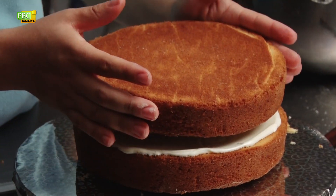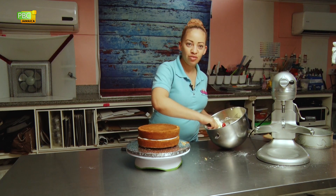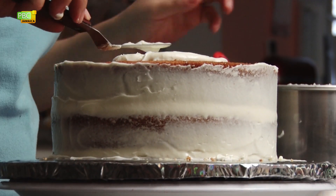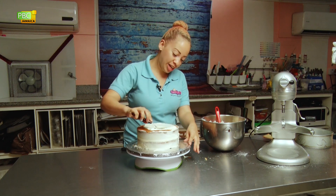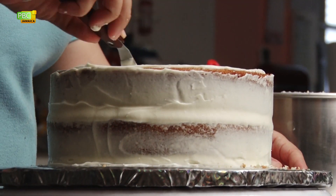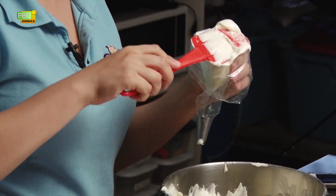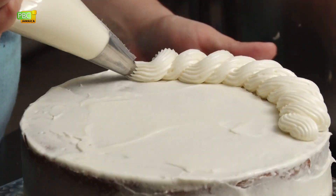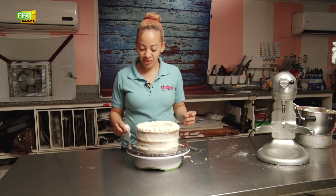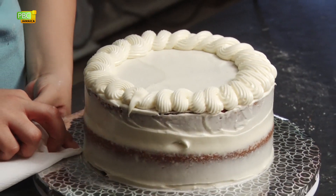Now we'll put the other layer on top and finish frosting the cake. The design I'm showing you is called a naked cake — it's very popular right now. You have some of the cake showing through on the sides, it's like a shabby chic kind of design and it doesn't need any real skill, just get the frosting on there. Once finished, clean off the cake board and chill it for about 30 to 45 minutes, then it's ready to be served.